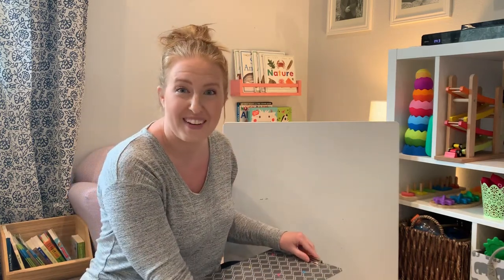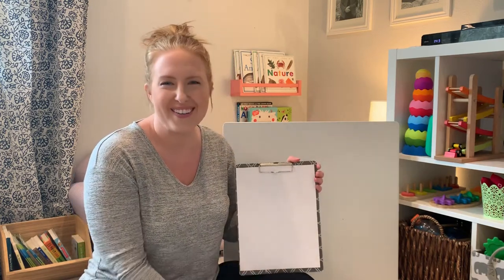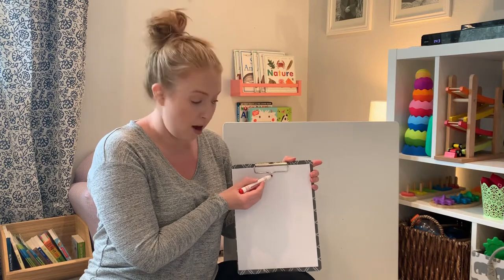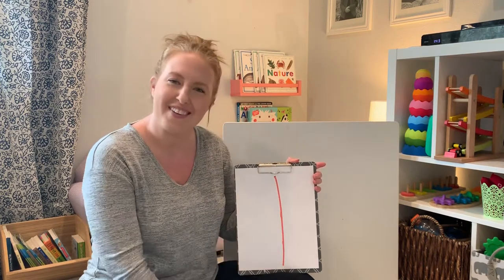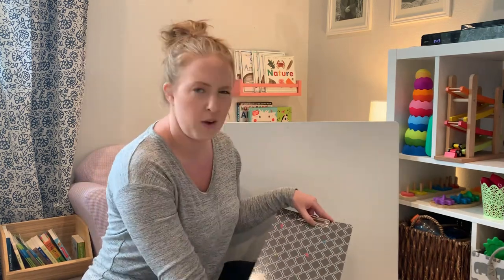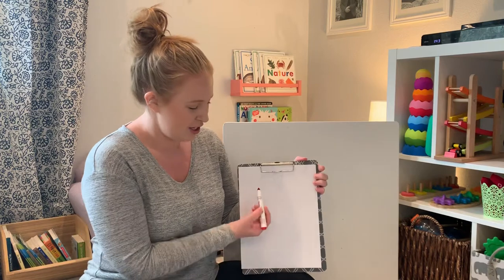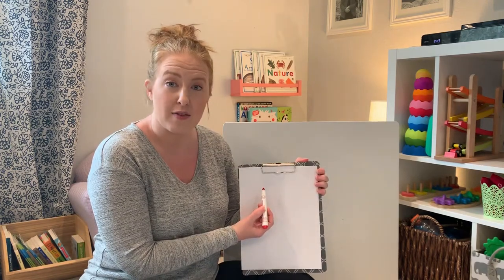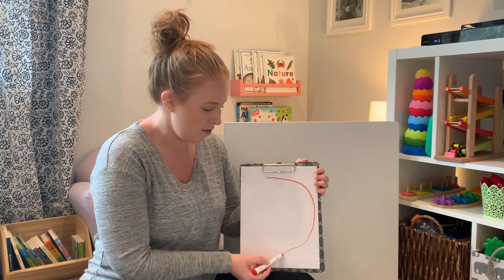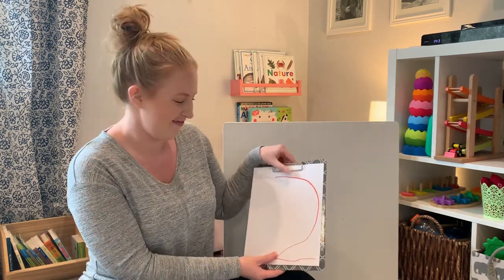After zero is one. One is fun to write — it's pretty easy. We draw a line from the top, straight down. One. What comes after one? Two. Two is a big curve and a little line. Big curve, little line. Two. Did you write two?